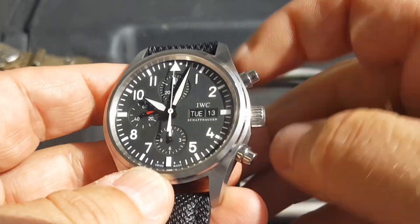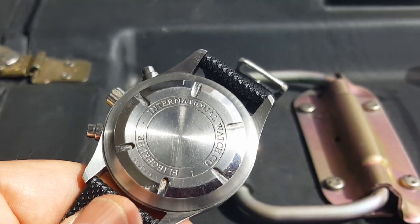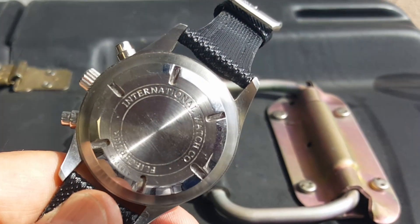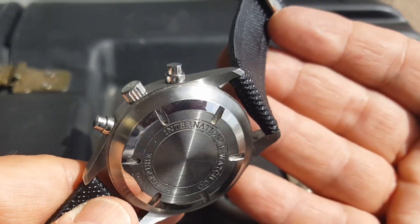The case back machining is a little bit rougher than you would expect from an IWC. When I first saw this, I kind of took that as just the age of the watch.